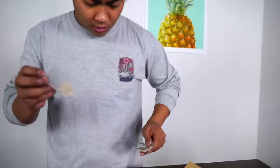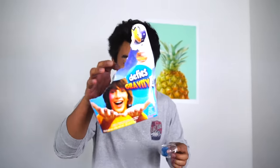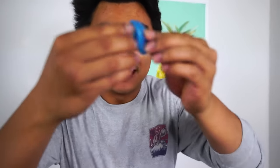What? Wait a second. It's this tiny thing. What? This big box for this tiny little thing.